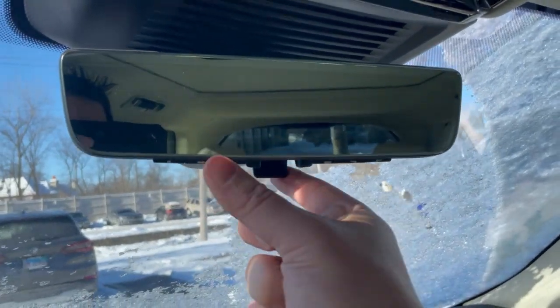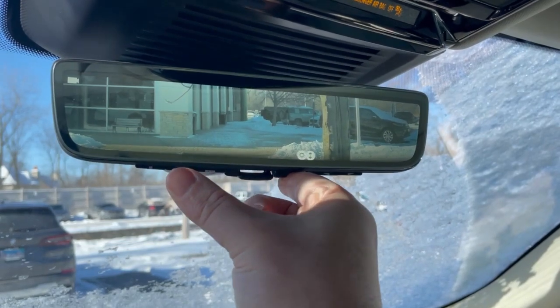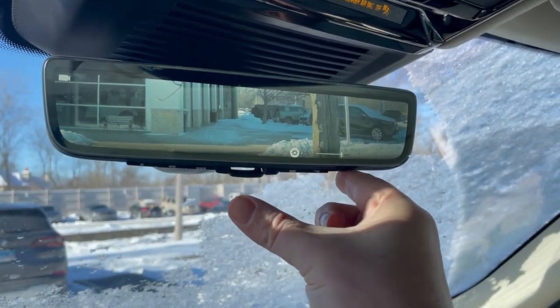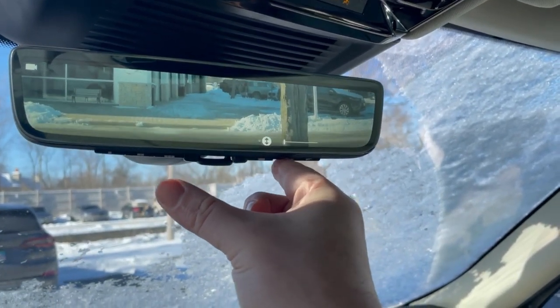First of all, go ahead and click this button this way. And then if you need, press this button to adjust the brightness of it. If you hit it again, you can adjust the angle of it right here.